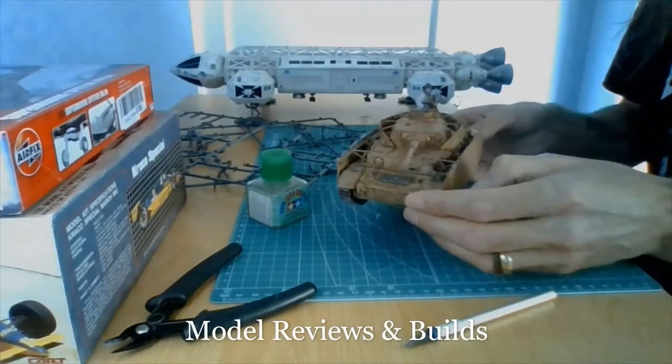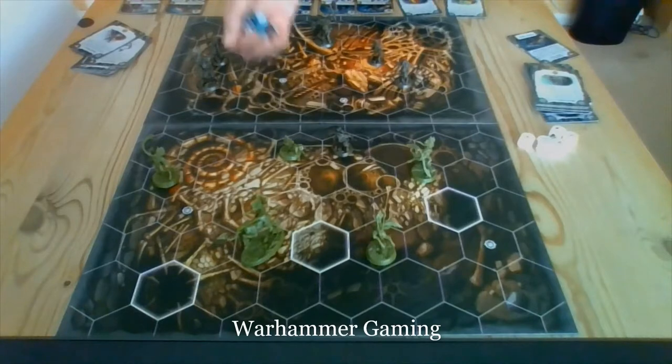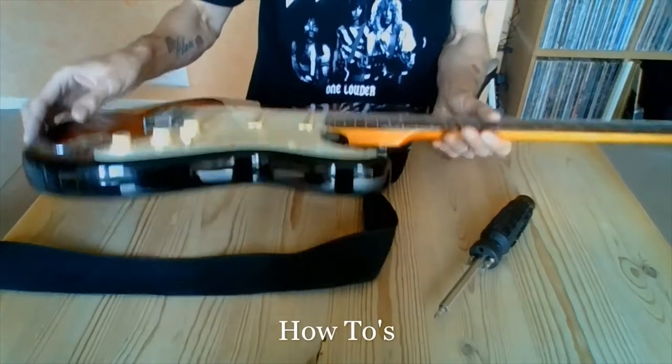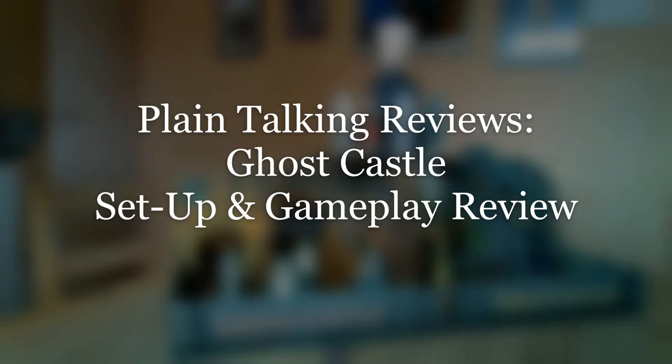Hello and welcome back to the Adrian Bauer Project. Many, many thanks for choosing to click on my thumbnail and to watch my content. Very much appreciated as always.